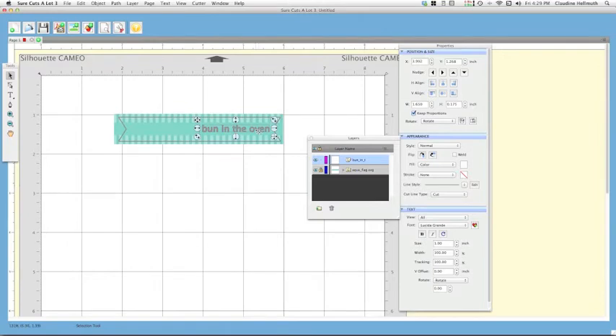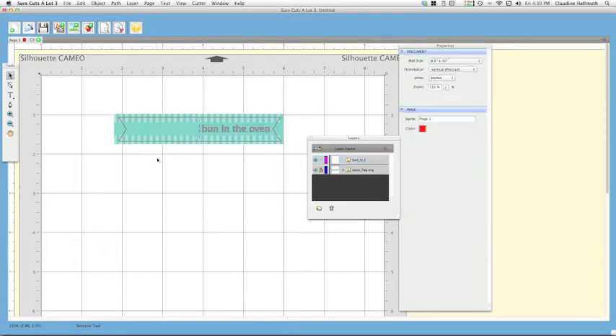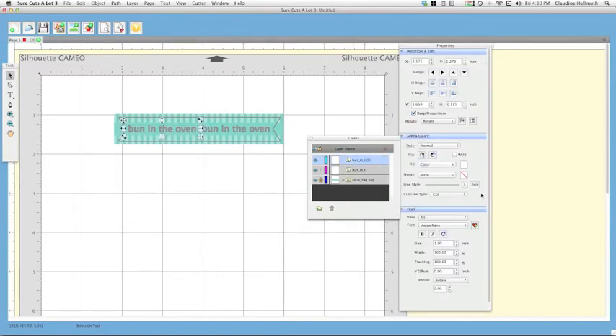That looks like a good size for one side of the cupcake flag. Highlight the text, press Ctrl+C to copy, click away, then right-click and choose Paste. Scroll the copy over to the other side. You could have different text on each side if you like. Now in the Appearance window, make sure the text layer is selected and under Cut Line Type choose 'Print Plus Cut - Print' so it prints only with no cutting.